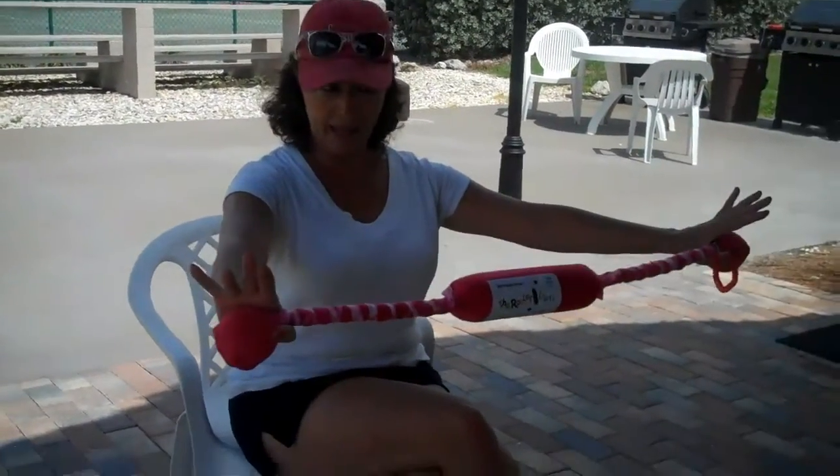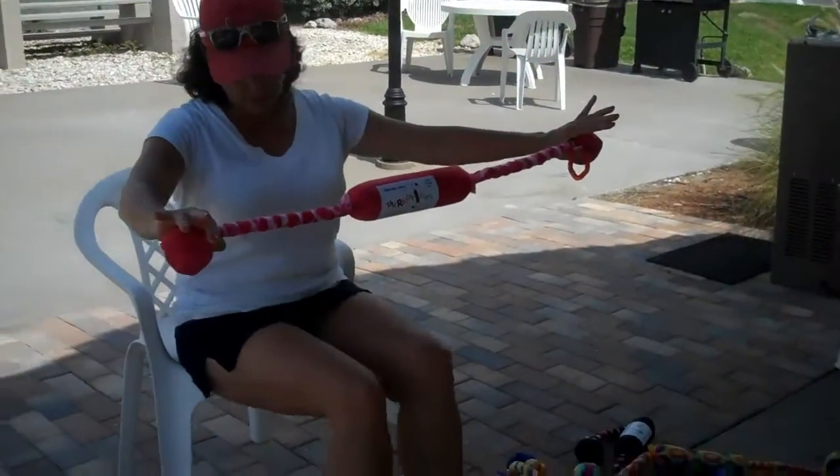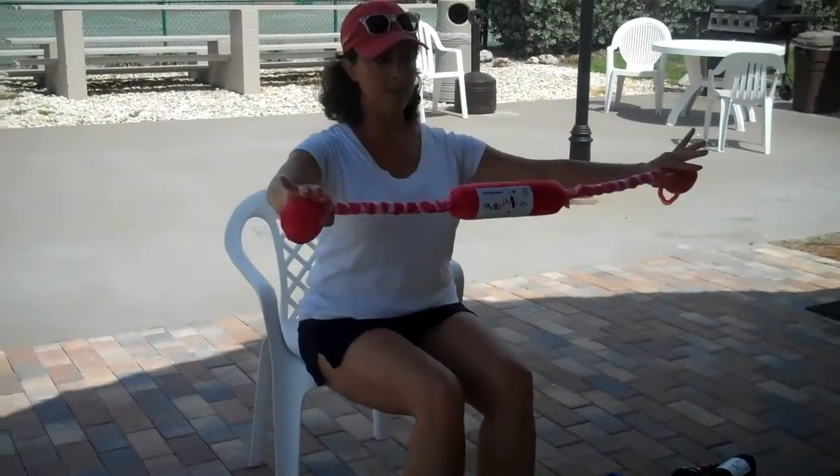You can cross your leg if you're a gal. Guys, I need your legs at 90 degrees, so it's 90 degrees at the knee.